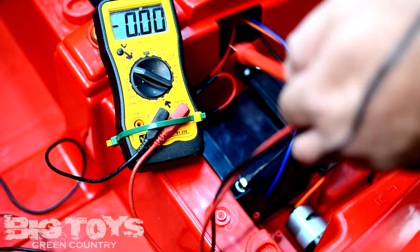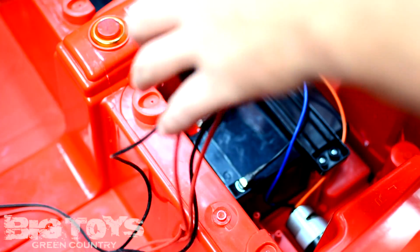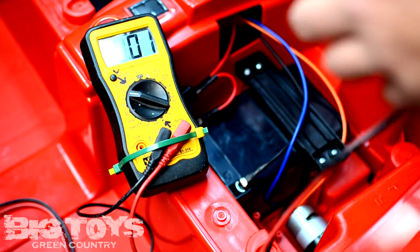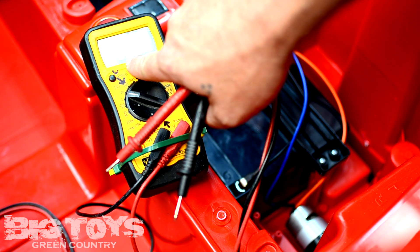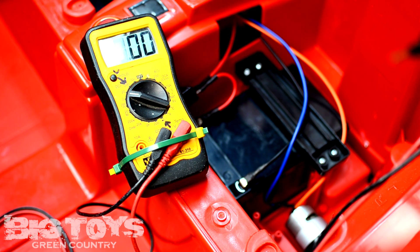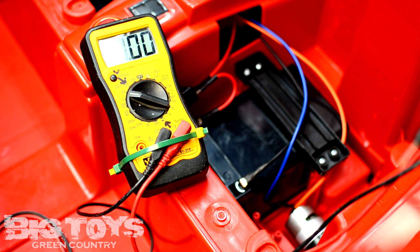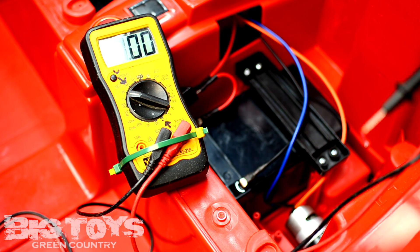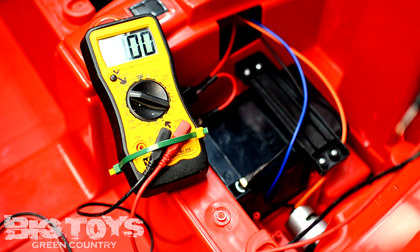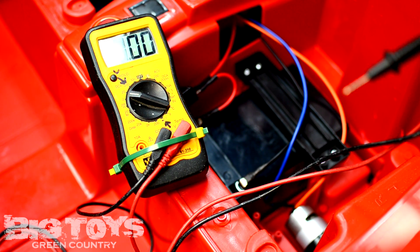This applies the same to a six-volt battery, which would be a slightly smaller battery, but it still has the same connectors on it. Essentially it would say six or seven volts instead. Your top reading is going to be like seven volts if the battery is completely charged. If it's only showing like three or four volts, then you've got to be concerned that the six-volt battery might be damaged, completely run down, or bad. You want to use the same practice there.